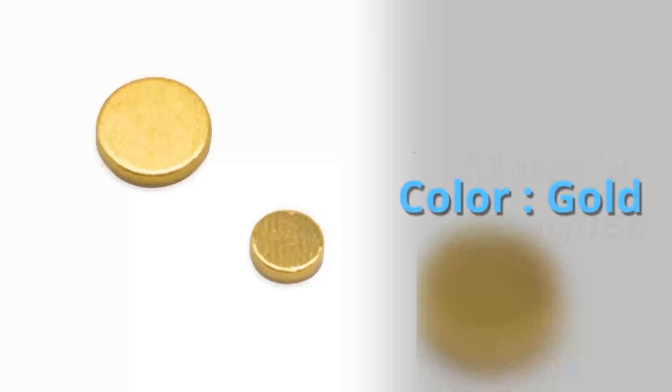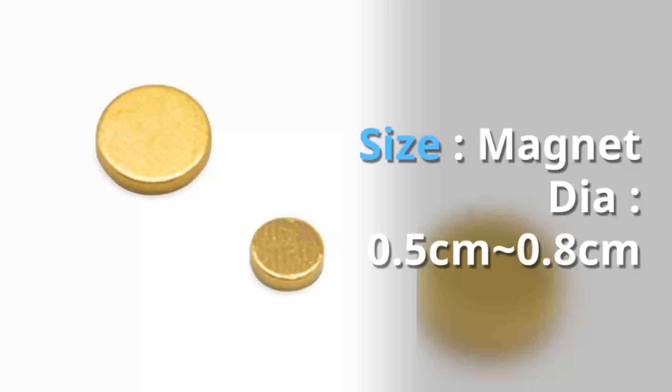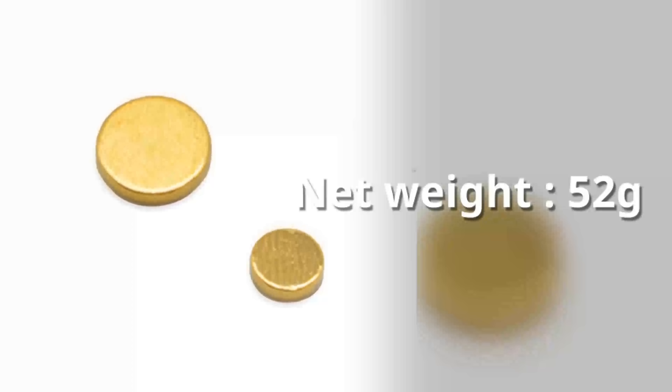Specifications: material — magnet; color — gold; size — magnet diameter 0.5 to 0.8 centimeters; net weight — 52 grams.